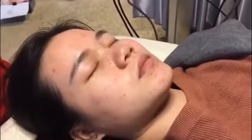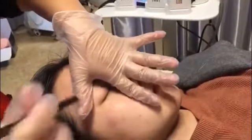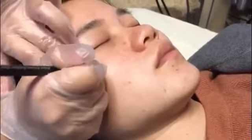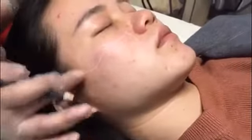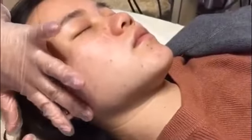Then we start to draw lines to mark the area we need to treat. Place the thumb on the eyebrow, the index finger at the nose, then draw the first line downward. We need to find the most prominent place of the cheekbone and make a mark, then connect the line to the top of the ear. There are many blood capillaries in front of the ear which cannot be treated, so we draw a line about one finger distance away.